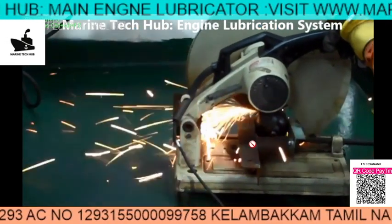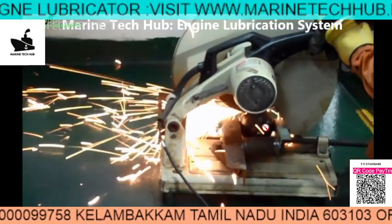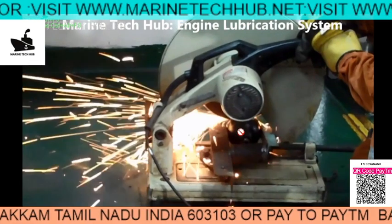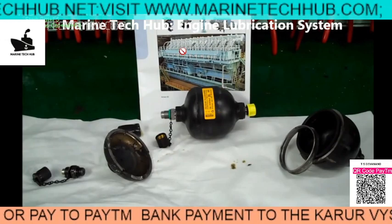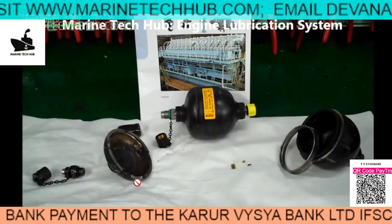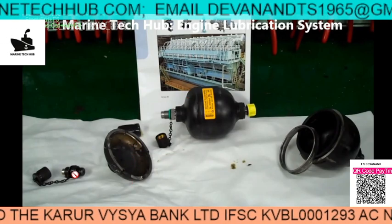What I am doing is I am cutting one of the accumulators to show you what is inside. We have a diaphragm inside here — you can see in this picture. This is the new one. I have cut the accumulator and this is the non-return valve here.